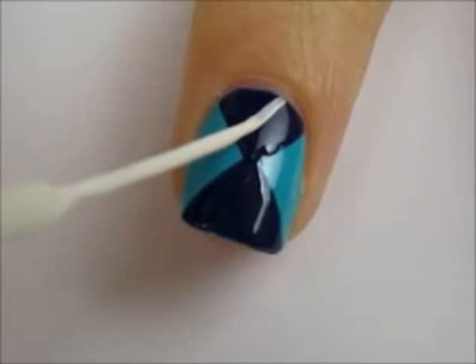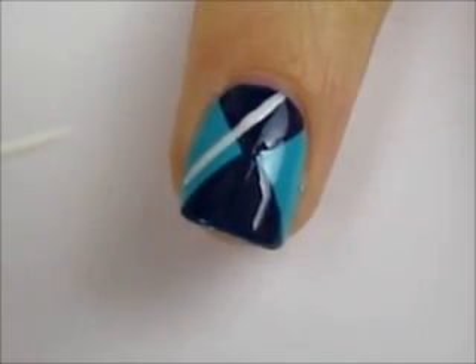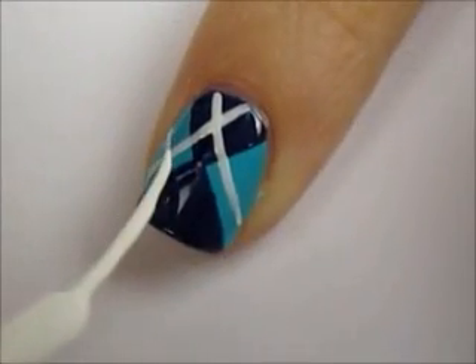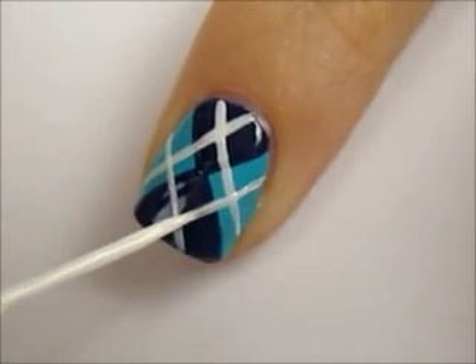Next, use a white striper to add the remaining details. Start a line over to the side of the dark triangle and finish it at the opposite side of the lighter triangle. Then mirror this step on the other side of the nail. Then do these steps again but start at the lighter triangle and end on the dark.